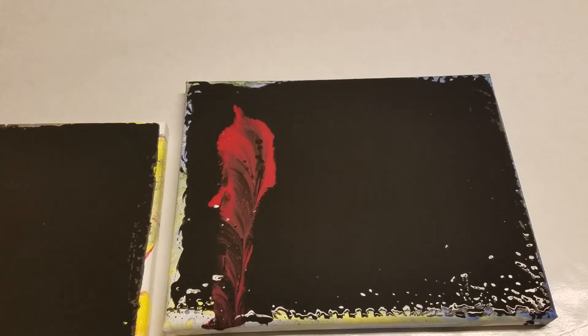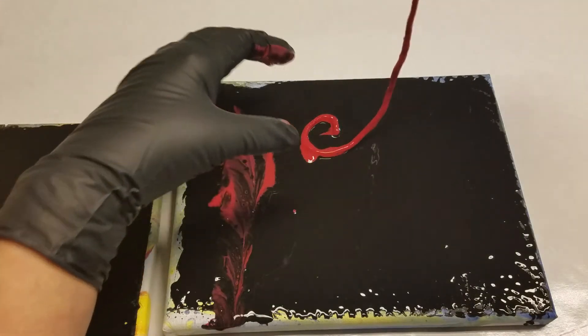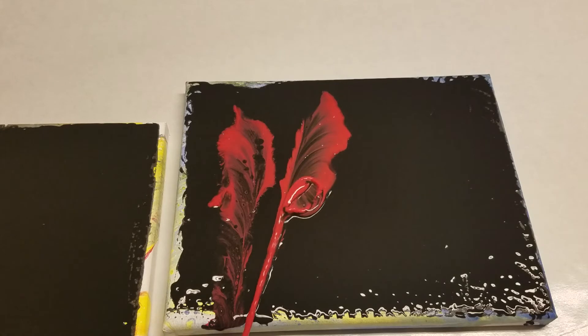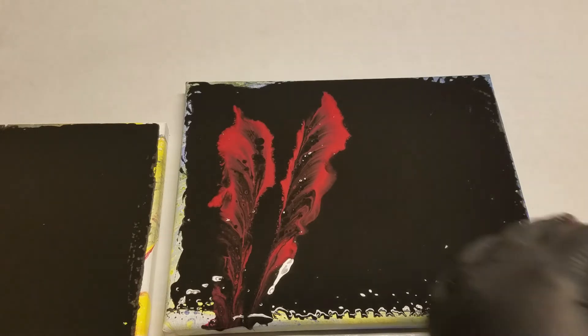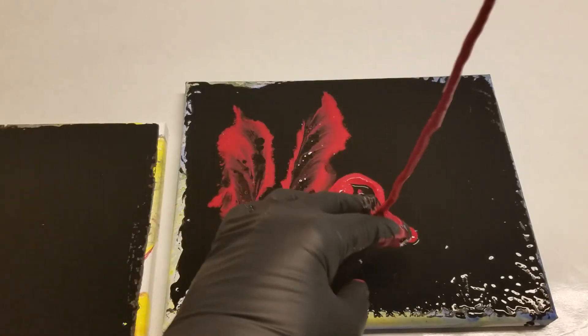Okay, so now I'm gonna pull — that's clockwise. Now I'm going to do a counterclockwise and see how that looks. We'll pull it off that way. That looks like a leaf! Okay, so that's a cool technique.